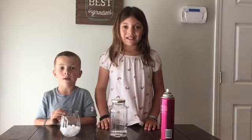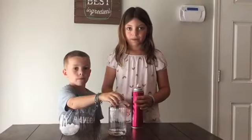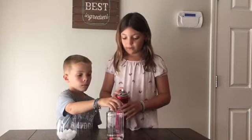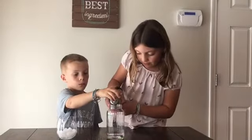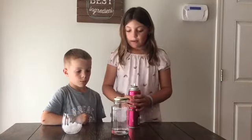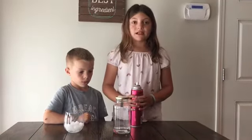Wait about 20 seconds. The third thing we need to do is quickly take the lid off of our jar and spray some hairspray in. Quickly replace the top of the lid.